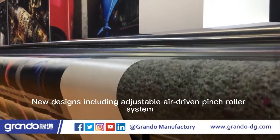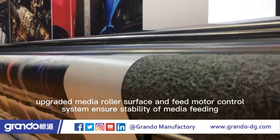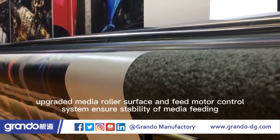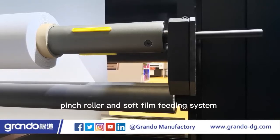New designs including adjustable air-driven pinch roller system, upgraded media roller surface and feed motor control system ensure stability of media feeding. Air-driven moisture system, pinch roller and soft film feeding system.